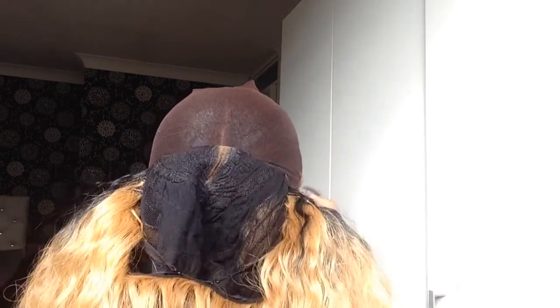Now it's time to install. I couldn't be bothered to cornrow my hair, but I'd usually recommend cornrowing to protect your hair. Instead I just put some edge control and tied it all the way back, then flipped it up. I'm going to place the wig on my head, slide it backwards but still bring it a little bit forward. I take the two clips at the front and tuck them under. Then I hold it, grab the back where the other clip is, and pull the wig in.